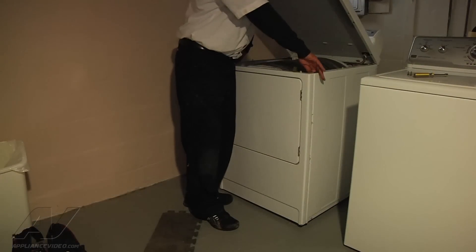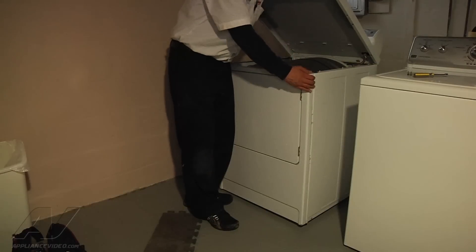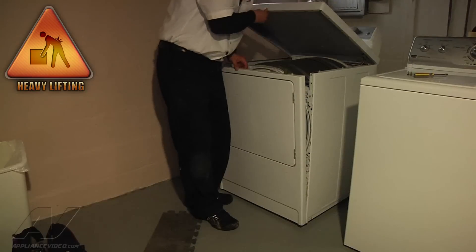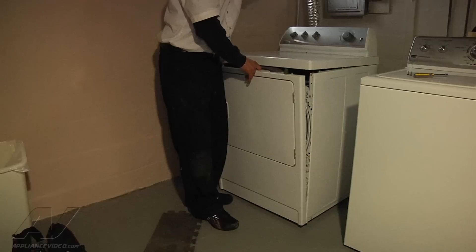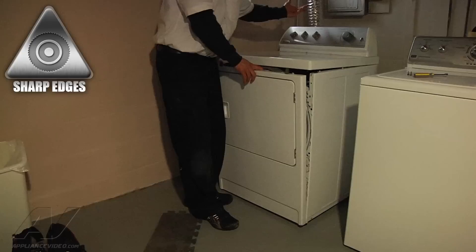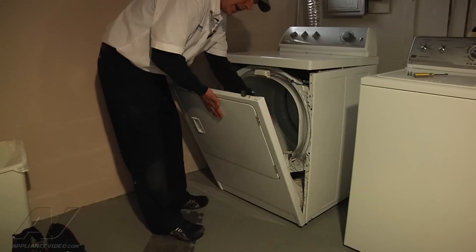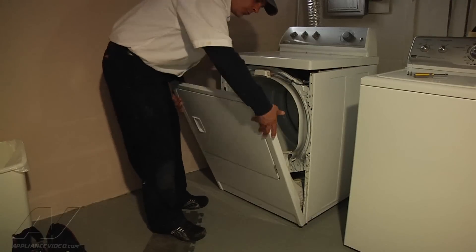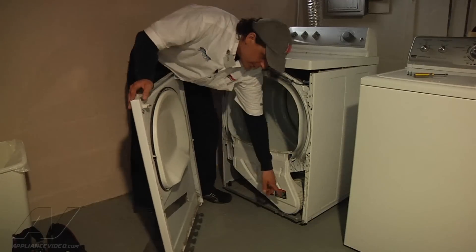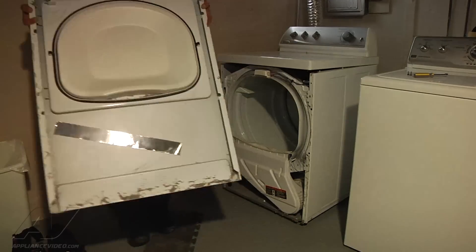Once you get the screws removed and the wires unplugged, the unit face should just pull forward a little bit. Once it pulls forward, you can let the top rest back down, or if you're back far enough into the wall you can rest the top against the wall. Once you tip the front panel forward, it hangs on two hinges on the bottom — you tip it forward, pick it up, and it comes off the hinges. Set your door aside.